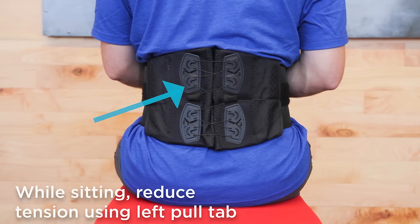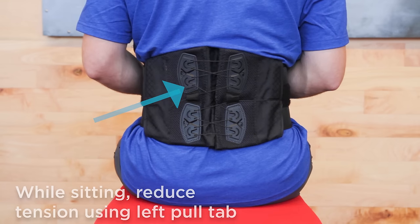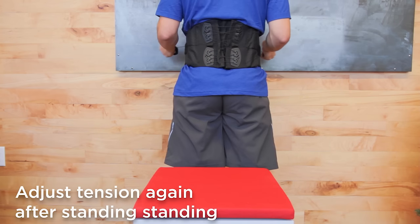For comfort while sitting, use the left pull tab to lessen tension on the upper portion of the back panel. Reapply tension once you stand up.